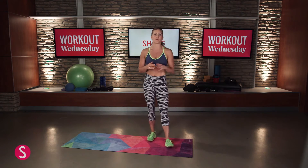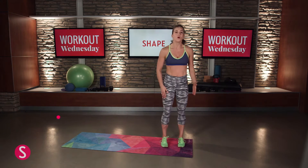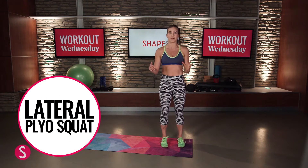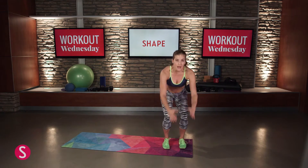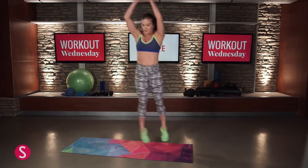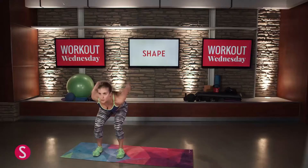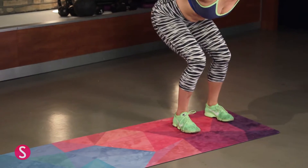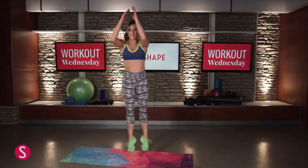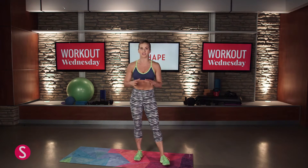Our next drill is going to be our lateral plyo squat. We just worked on going side to side, and now we're going to add some momentum to it. Squat down and explode up, jumping to the side. 15 total — right and left, right and left, keep alternating.